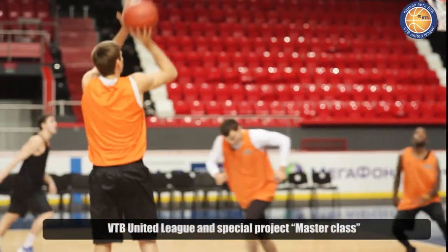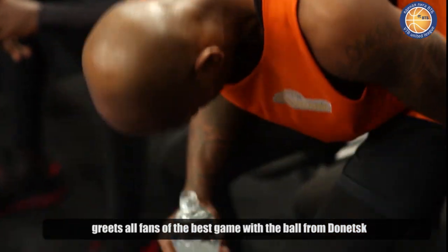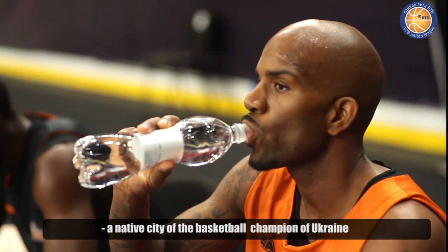The League of WTB and the special project Masterclass приветствует любителей лучшей игры с мячом из Донецка, города-действующего чемпиона Украины по баскетболу.